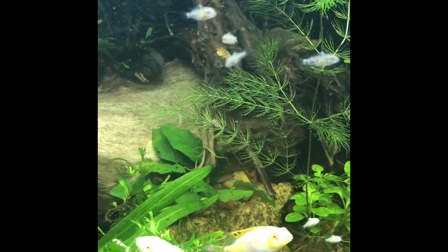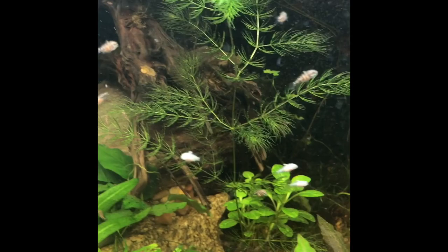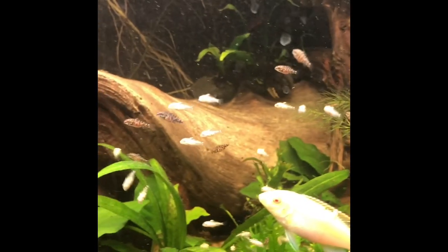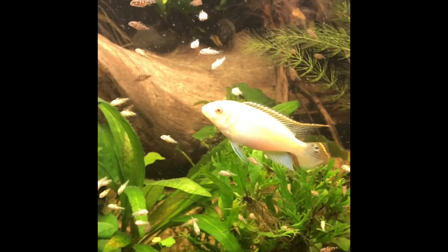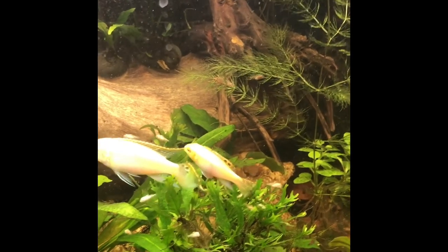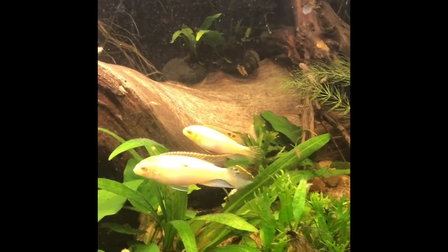Oh, look at the little baby kribensis! I did a post earlier on that. You can really see how they've separated out — there are some that look like the species, the darker ones, and a lot of the little albino ones. It's a good mix, it's kind of cool. Look at them all. Bob and Carol are phenomenal parents. So more will be revealed.